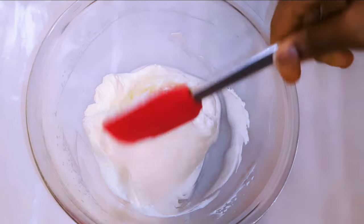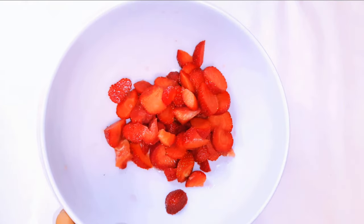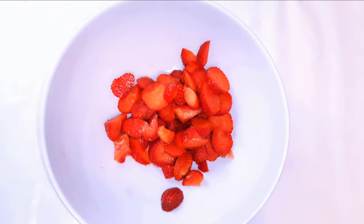Set this aside for later. As you can see, I've got some strawberries here — I'm using about 200 grams of fresh strawberries. I've cut them into smaller pieces to make blending easier.